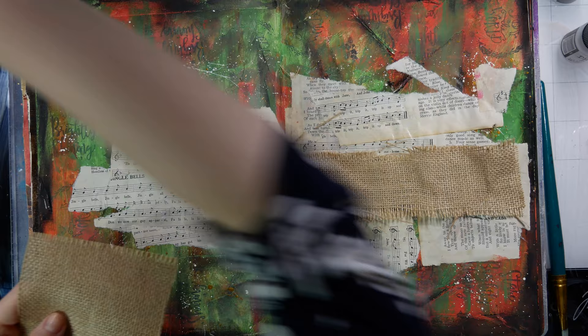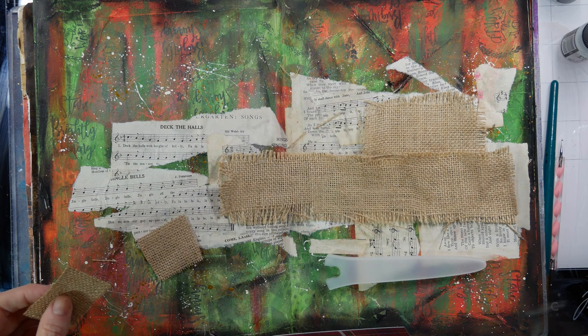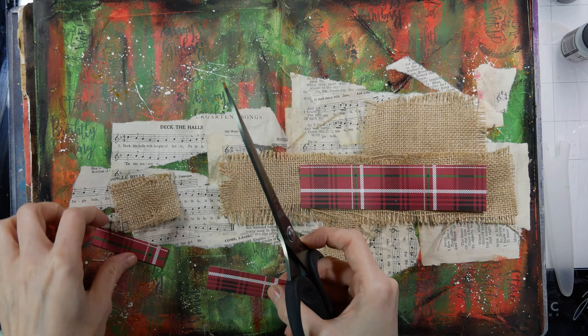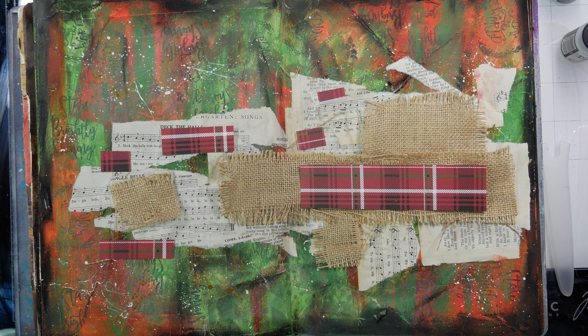I'm just going to build up my background a bit more — I want to add some texture and different layers. I'm taking some burlap, which I think actually came out of one of my Dina Wakeley mixed media journals, though you can use any burlap you have on hand. I also have some random sheets of paper that will help tie in the background. Again, I'm using the same gel matte medium, making sure I cover the backs and fronts.